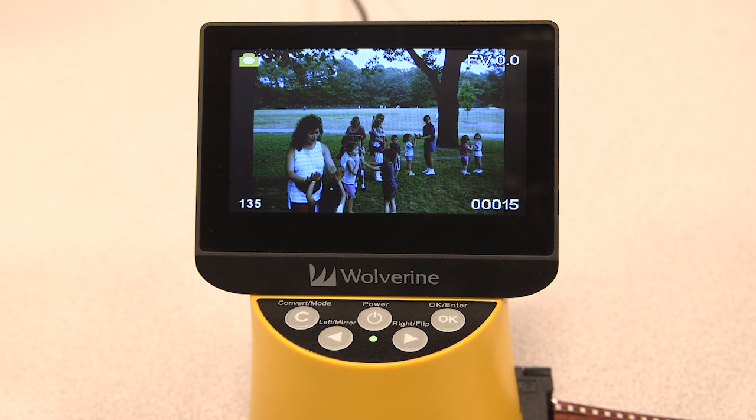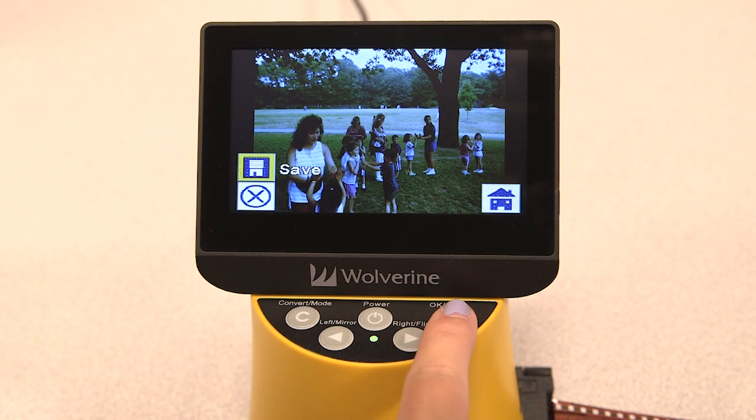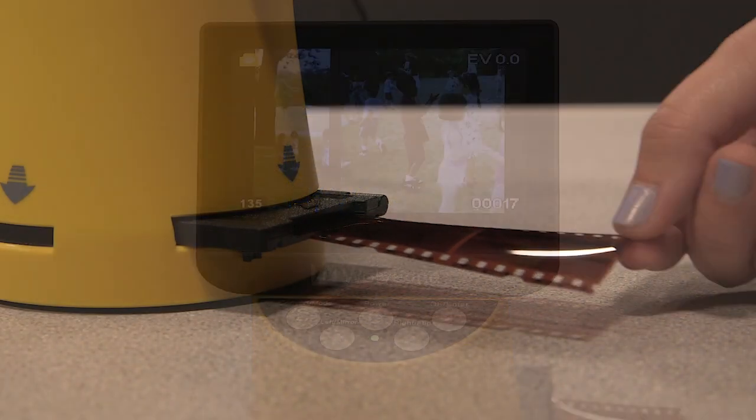Now it's time to save your image. Press the convert key to convert your image to digital, then press the OK key to save the image to memory. Feed in your next photo and repeat the process.